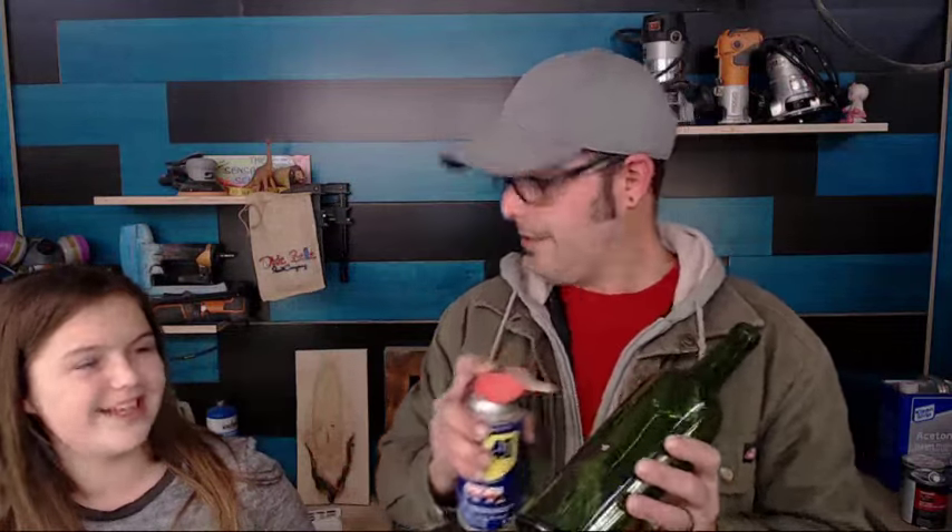Spray some WD-40 onto the sticky residue of anything of your choice, rub it off, and it comes out amazingly. WD-40 is seriously a miracle in a can — that's what they should have called it. Should just be 'Miracle in a Can.'